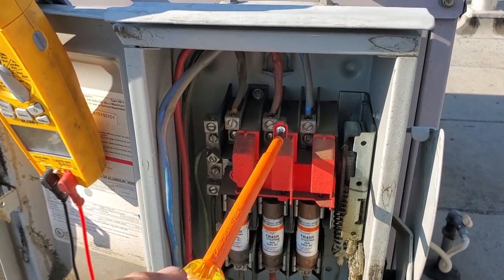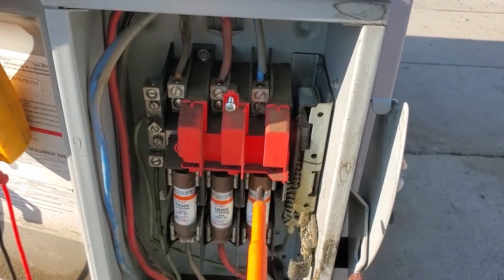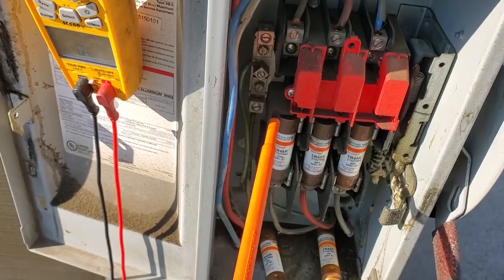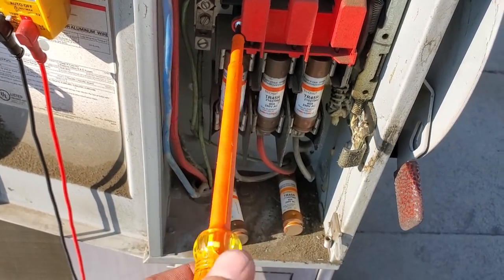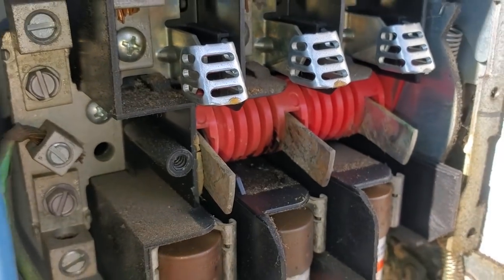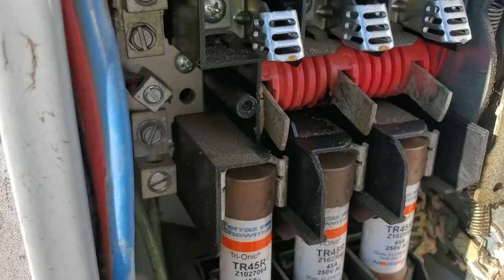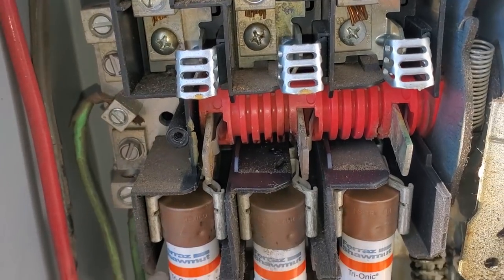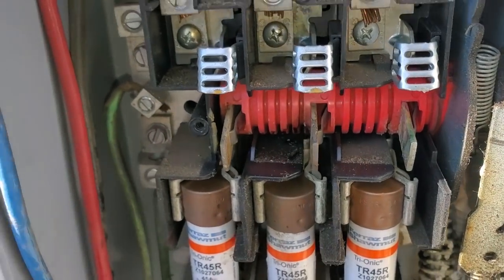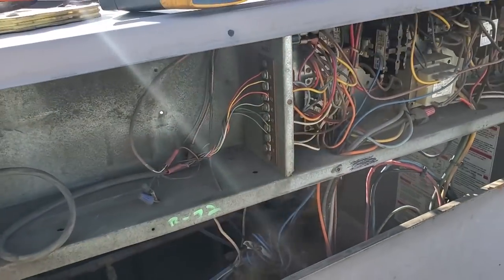I'm going to pull this knife cover off so we can see the disconnect knives and make sure they actually look okay and don't look burnt. Because I'm close to the high voltage, I'm going to use my insulated screwdrivers to make sure that we're being safe. The knives don't look horrible, but there's definitely some corrosion on them where they've been touching. This one looks like it's been getting hot — it's a greenish color. There's definitely some corrosion there, but it doesn't look like it's arcing. It looks like an overheat for sure on these two legs.